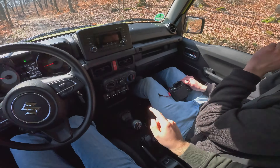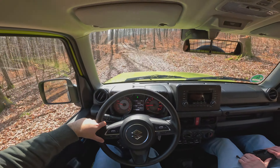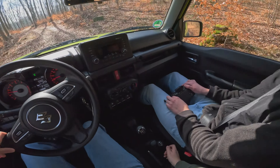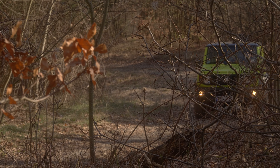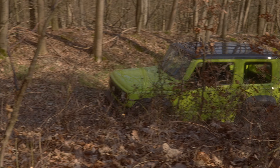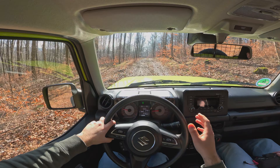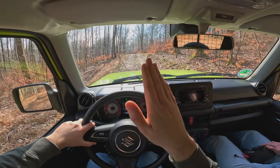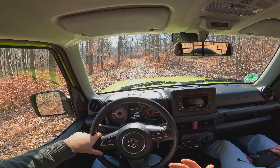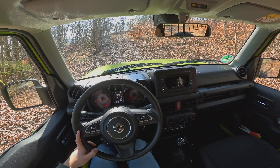You also get a couple of different modes. You have 2H, which is just rear-wheel drive; 4H for normal use if you want a little more off-road capability or extra traction; and 4L. 4L basically gives you more power in lower gears — so if you're in first gear, you get a very good amount of power quickly, which helps when you're parked on a hill and need plenty of torque and RPMs to get away. That's really nice. So let's test out the 4L.